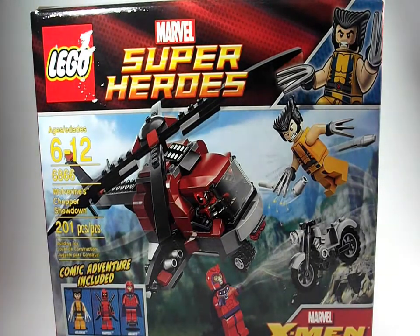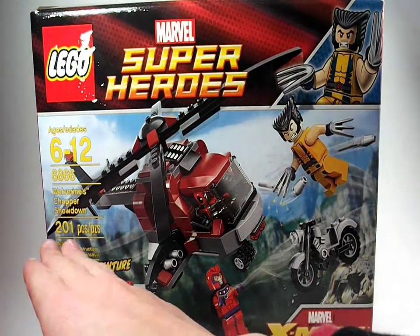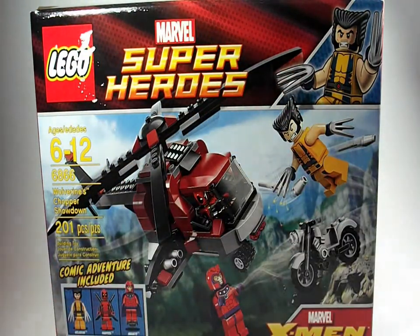Hello everyone, this is Akar Productions 5, back with another video. Today I'll be doing my Lego Marvel Super Heroes Wolverine's Chopper Showdown video review. I got this set for Christmas and I'm finally going to open it. Today is December 29th, so I didn't upload this late, and I do like waiting to do these reviews — it's fun.